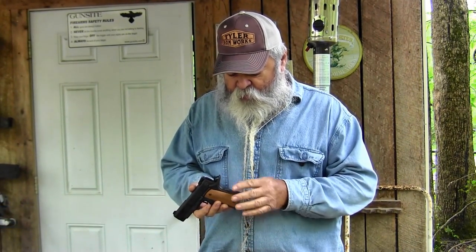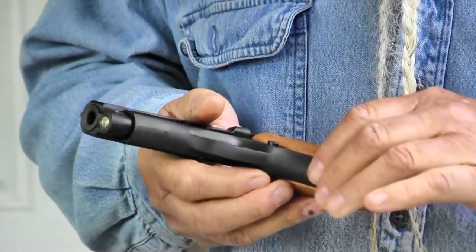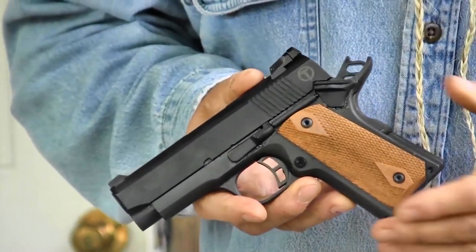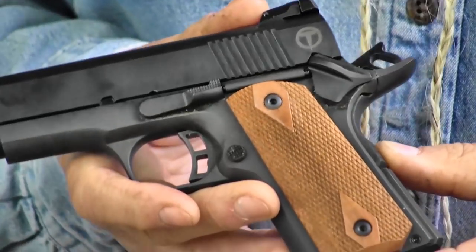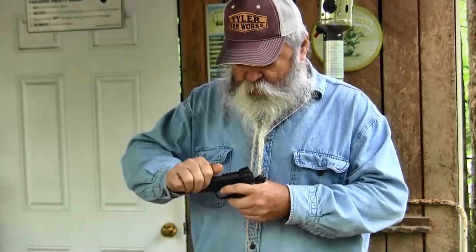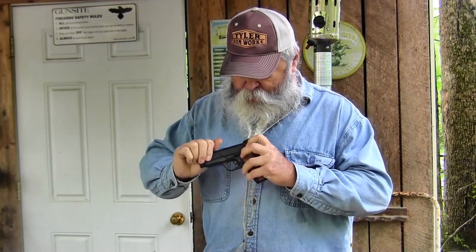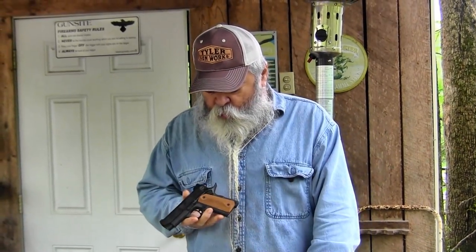It's got an upswept beavertail grip safety, checkered mainspring housing, smooth on the front. It's got a nice trigger on it, and the trigger pull on this thing really surprised me. At this price point, I wasn't expecting that good a trigger. It comes in at three and three-quarter pounds — just as crisp a trigger as you could get from a custom gunsmith on this little Arms Corps pistol.